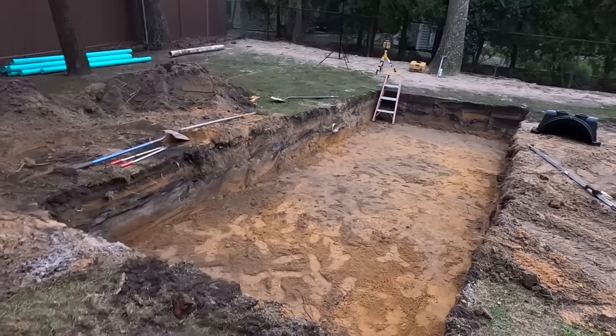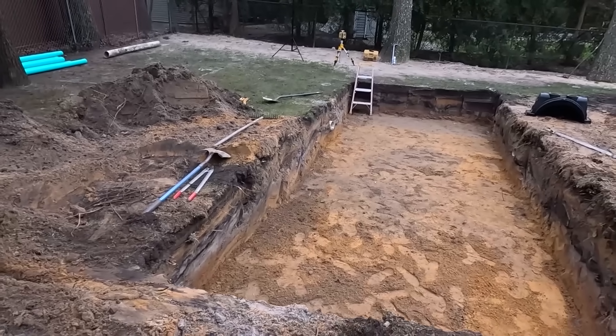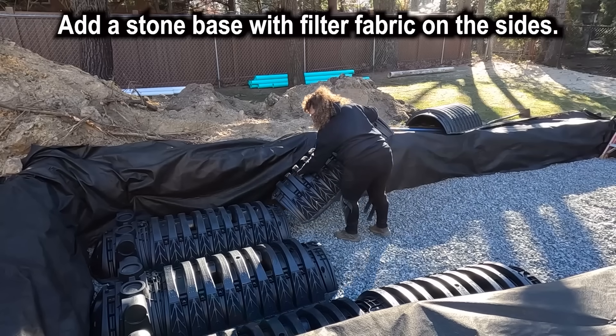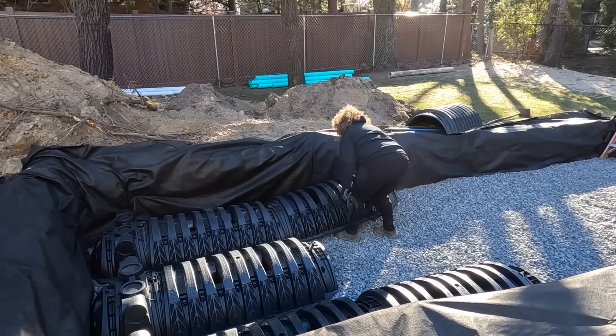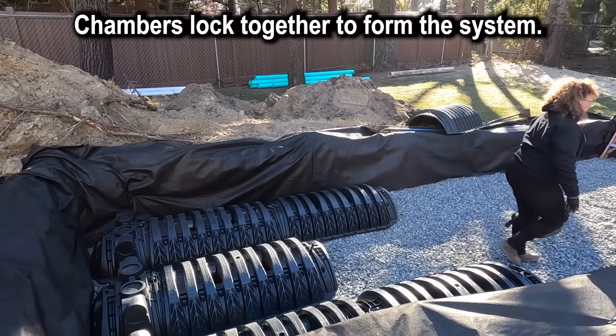We'll be back in the morning to put the stone in. It looks like a little swimming pool actually. See these chambers? They hook right in here — they've got a hook, you stick it in and hook it down. Once the stone's on here, they are very secure.